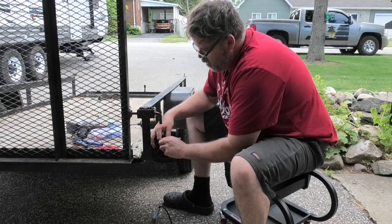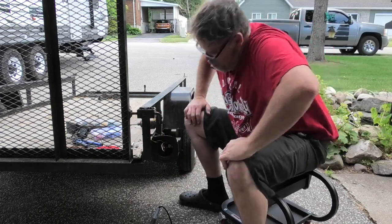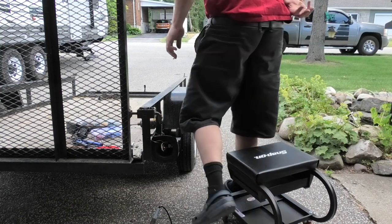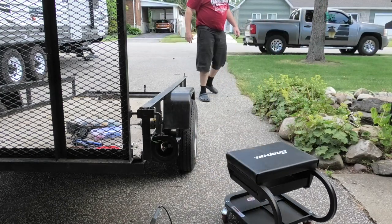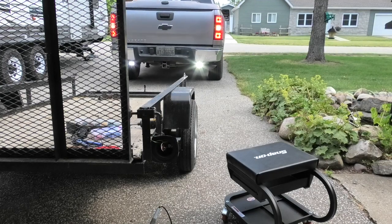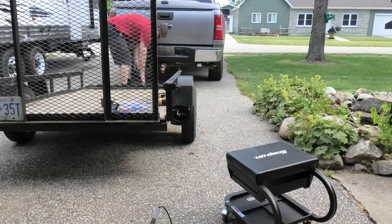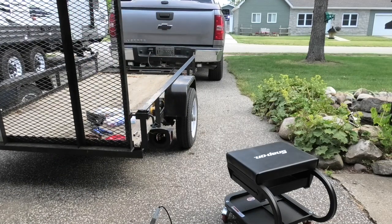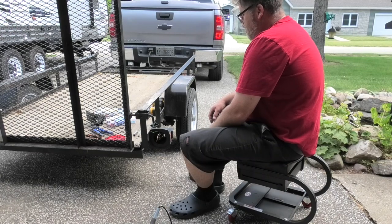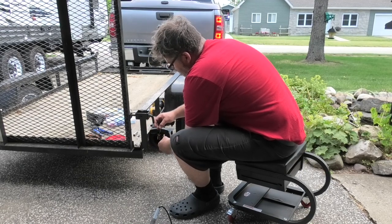This wire goes to this and this goes to this. Put our bulb in and back the truck up to see if it works. Nothing at first — so the problem lies further up. We do have a ground though.